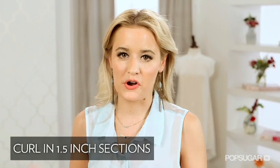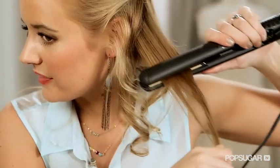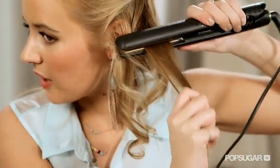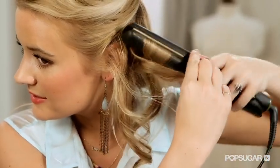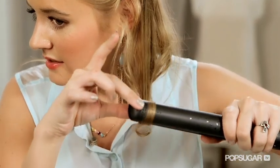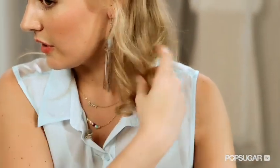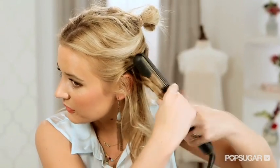To start these big bouncy curls, you want to make sure that you section off your hair so that it's easier to curl. Sometimes I smooth out the hair, then I grab up the plates, wrap it over, twist, and make sure that it's locked between the plates, and then quickly make the curl. And they will stay like big bouncy curls.